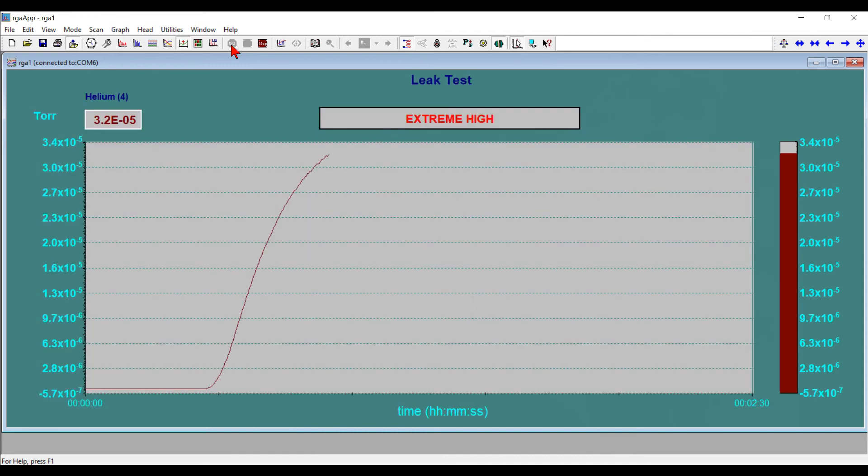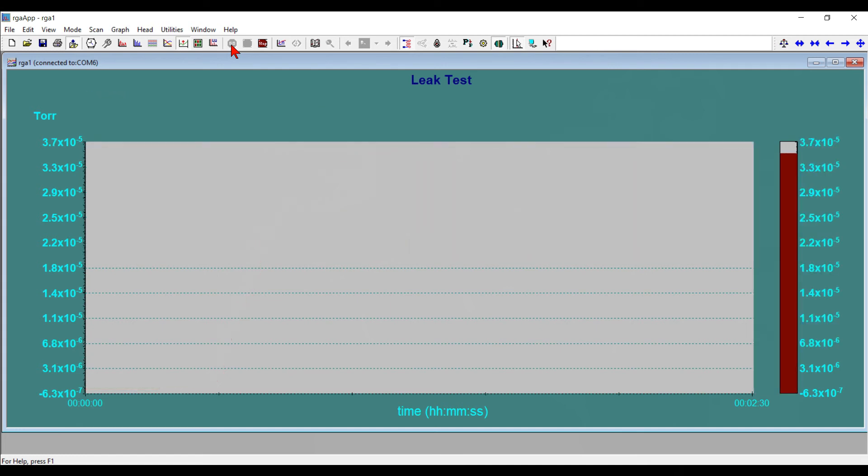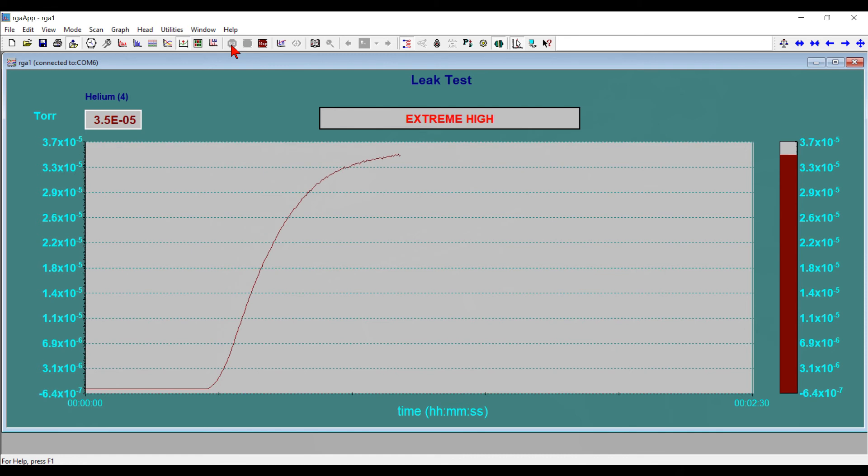We can see that the slope is starting to level off — I'm not putting helium in anymore, I've pulled it away. So since we know that the leak is on the inlet of that Baizer's leak valve, it's quite likely that the set screw just needs to be adjusted on the leak valve.